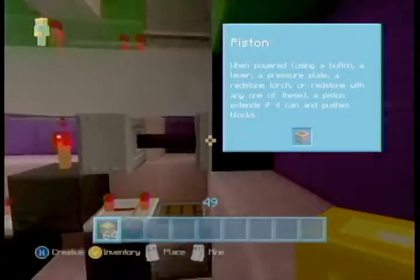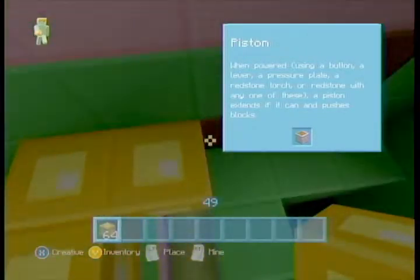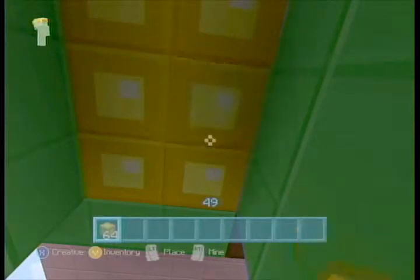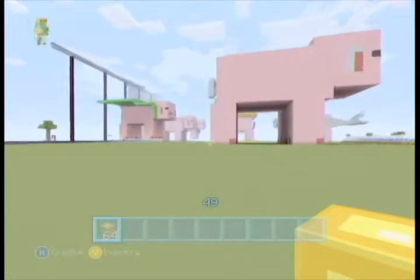That is neat — very neat. We'll exit right through the hole, come on, get in there, there we go. Then we had pirate piggy, and pirate piggy is located over here.